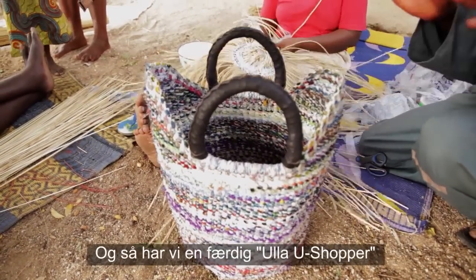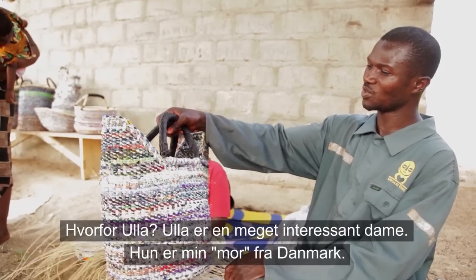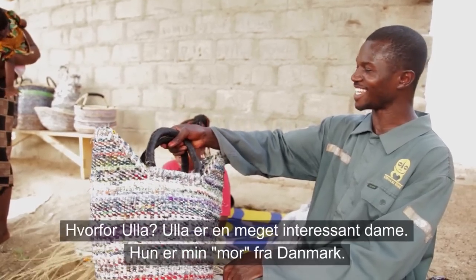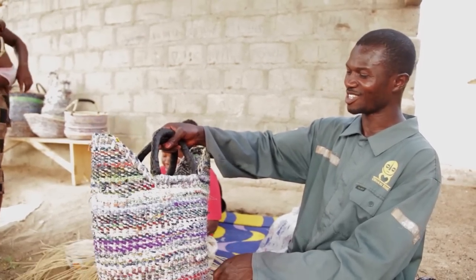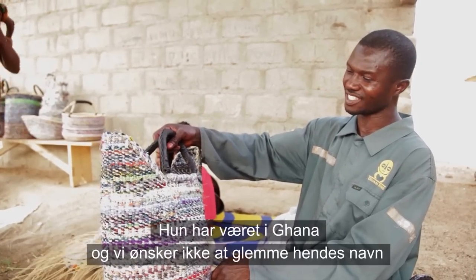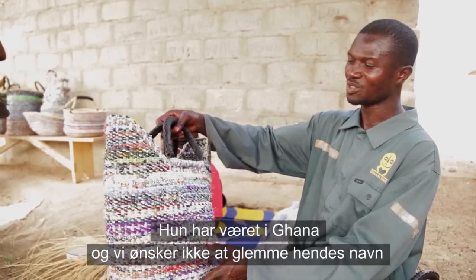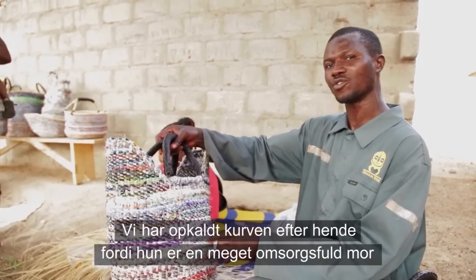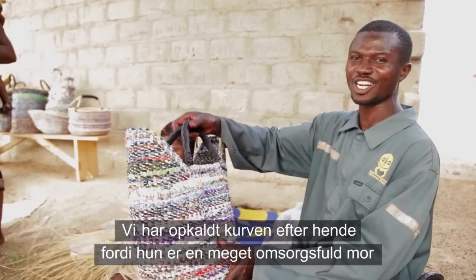And finally we have named it Ulla. Why Ulla? Because Ulla is a very interesting lady — her mom is from Denmark and she was also in Ghana, and we would not like her name to be forgotten. So we have named the basket after her because she is a very caring mother.